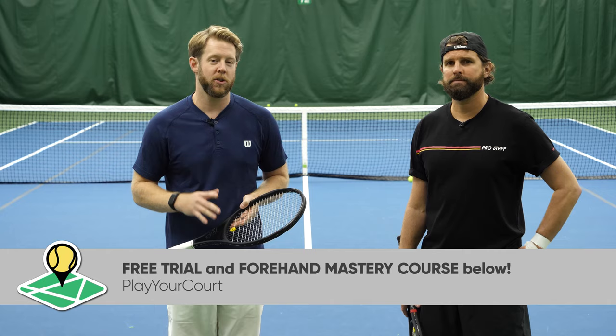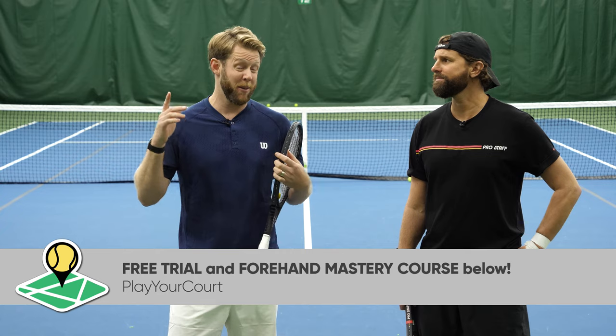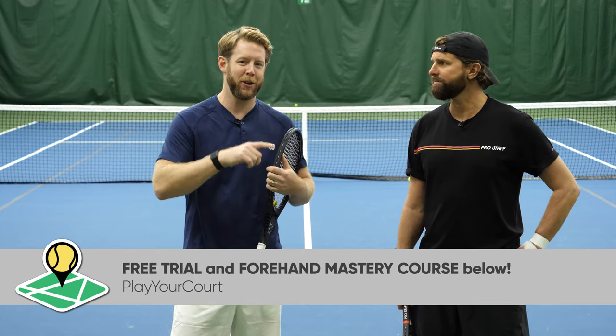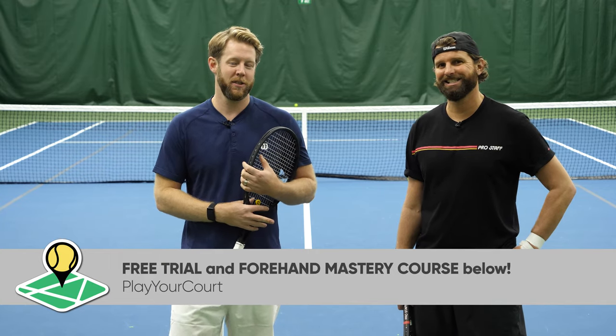Hopefully that helps. As always, we like to leave you with a little gift, so check out that comment section — we've got our forehand mastery course down there for free. And if you're not in the PlayYourCourt community, go try it for free down in the comment section as well. We'll see you guys soon.